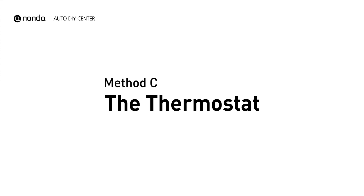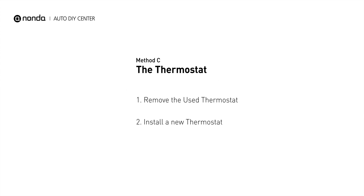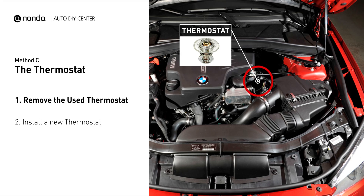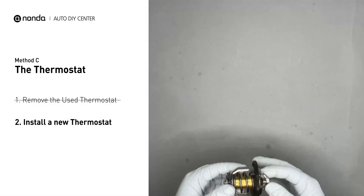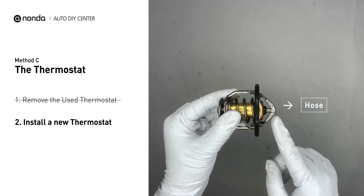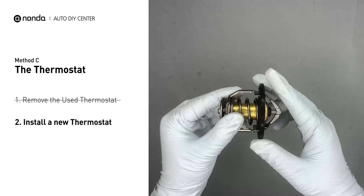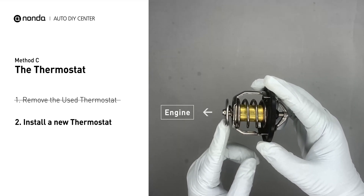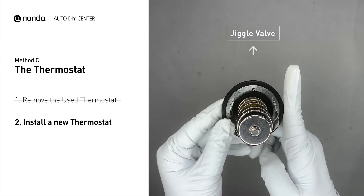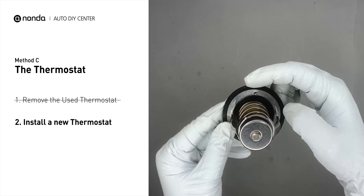Method C: the thermostat. In most cars, the thermostat is placed near the water pump on the cylinder head. First, carefully remove the thermostat from the engine — the engine has to be cool before attempting this. Then install a new thermostat. To install it correctly, make sure the short end goes toward the hose and the deep end goes towards the engine. When you install it back to the engine, make sure the jiggle valve is pointed straight up to the top of the engine so the air can get through the system.